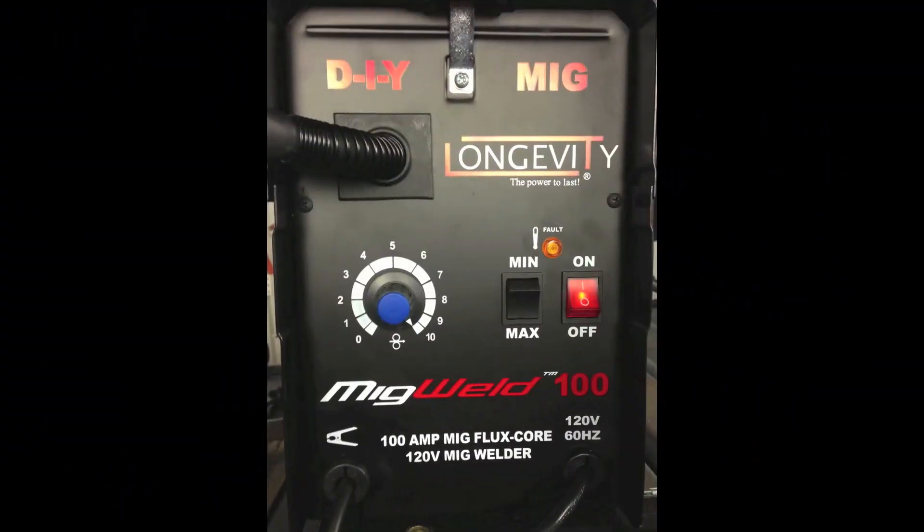Here we see the face of the MIGWELD 100. On the left is the knob that adjusts the wire feed speed. In the center is a toggle switch marked MIN or MAX depending on our requirements, based on the settings inside the lid. And then finally the ON/OFF switch, which has a light directly above it that comes on if there's an internal fault or we've overheated the machine.